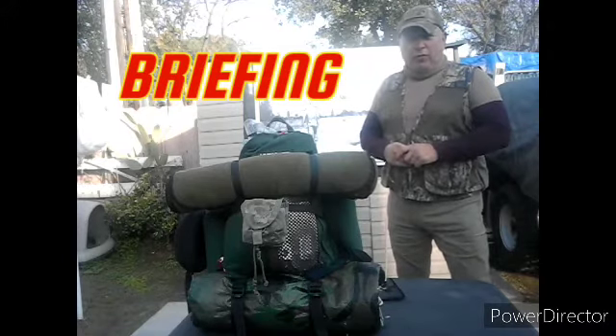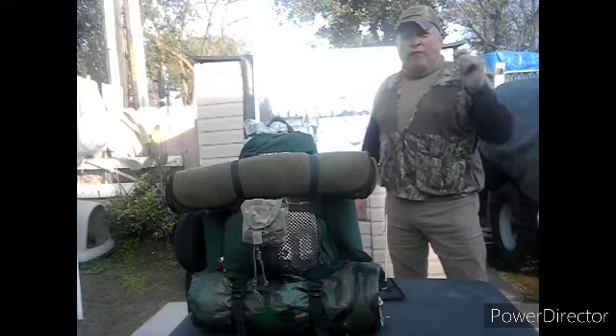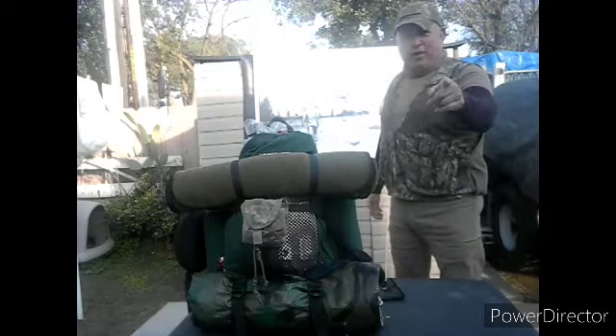Hello there, this is Barclay One from Dragon and Survival. We're here on the spot and we're going to be doing a review on how to find True North by using the sun, so please stand by.